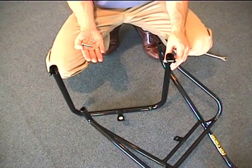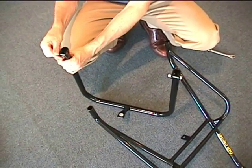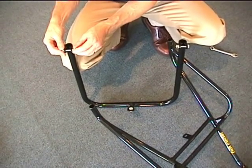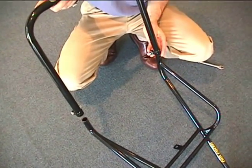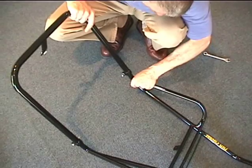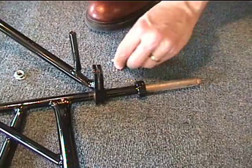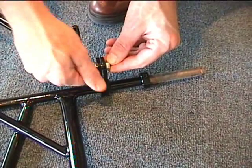First, we're going to install the backrest onto the frame assembly using these two bolts, two washers, and two nuts. Then the frame assembly slides onto the main part of the frame and tightens up. After tightening the nuts up on the backrest, we're going to move to the frame and install the bolt through the frame and the nut on both sides.